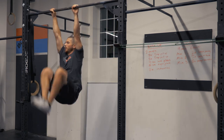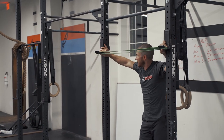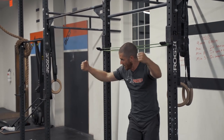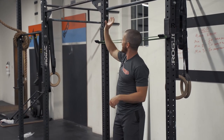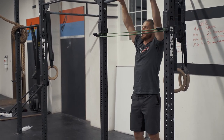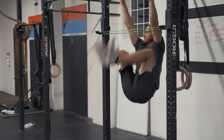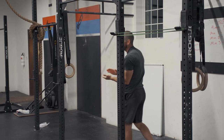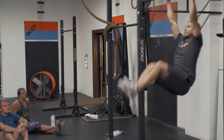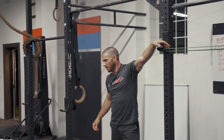A great way to navigate not getting full height is by adding a target. You can take J-hooks and put a band across them, or bring a squat rack in front of the bar you're hanging from and adjust the band height. Every rep, just focus on hitting your shins to the band — it gives you a tactile cue. This is essentially scaling down the range of motion of the toes-to-bar.